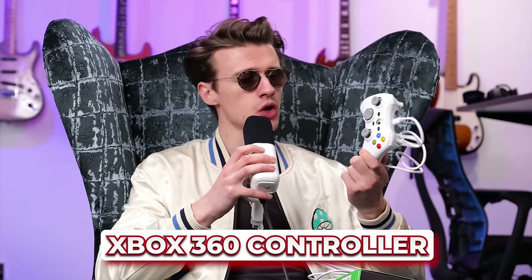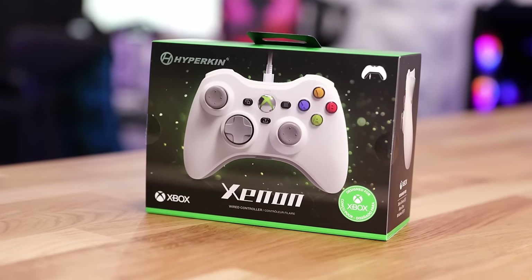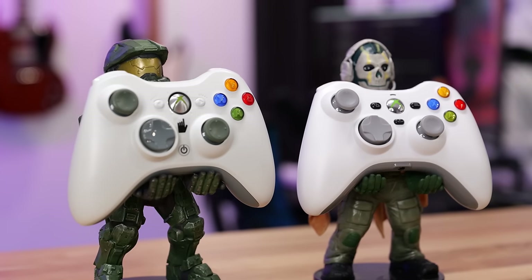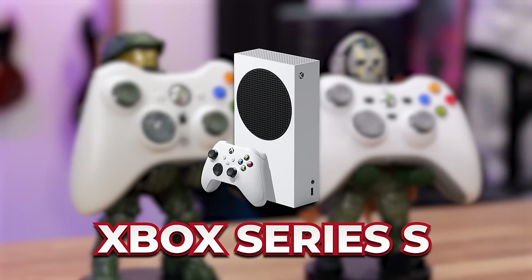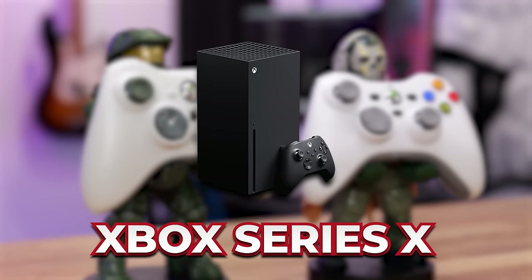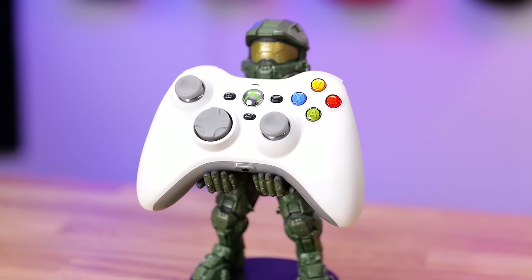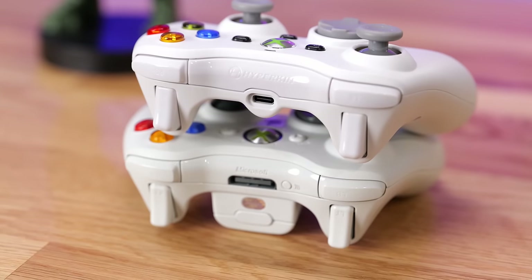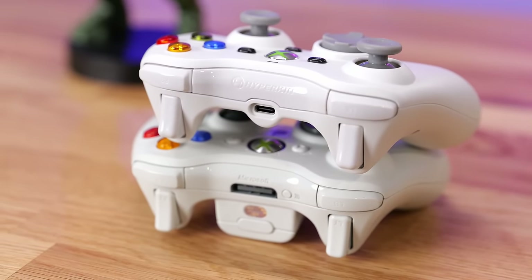Let's first start with probably one of my favourites, which is this Xbox 360 controller that doesn't work on the Xbox 360. This is the Hyperkin Xeon, which is a replica of an Xbox 360 controller, but it actually works on the Xbox One, Xbox Series S, Xbox Series X, and also Windows 10 and Windows 11 gaming PCs. This is super exciting because it takes all of the nostalgia from our childhoods of the Xbox 360 but now makes it compatible with a modern console.